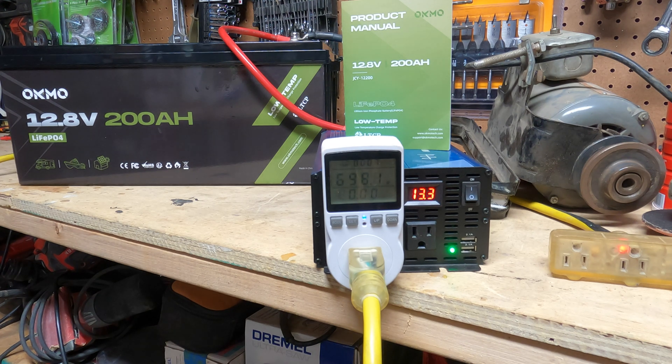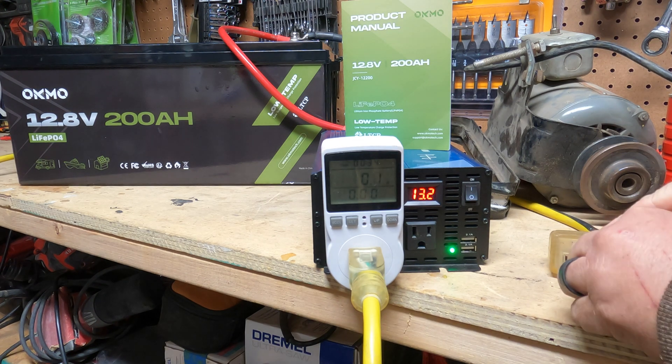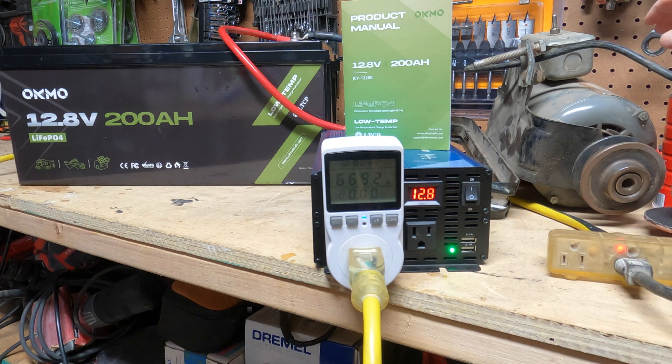It handled 700 watts, no problem. Let's see if I can do it on high — you can see it's pushing a lot of current. No problem. Now let's see how well it does with an inductive load. I'm going to have the heat gun on low and see if it can start this small motor. We've got a decent load — about 700 watts coming through there.